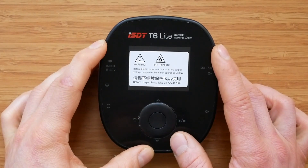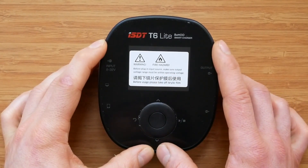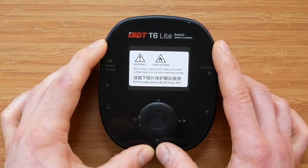ISDT started putting warning stickers on the front of their products, which in my opinion is a good idea. On some early products, users were complaining the screens were scratched or dull, whereas in fact they simply forgot to remove the protective film from the screens.